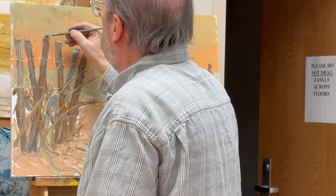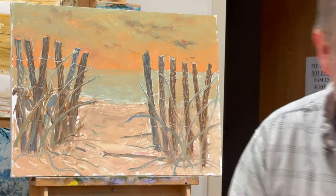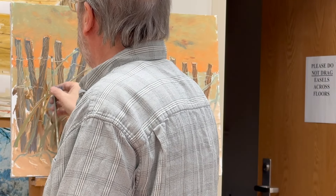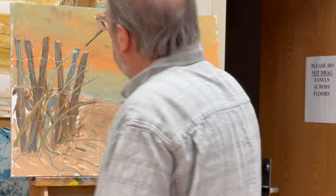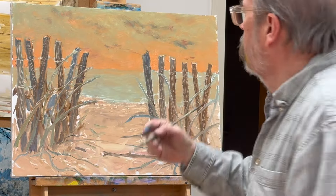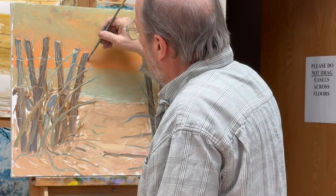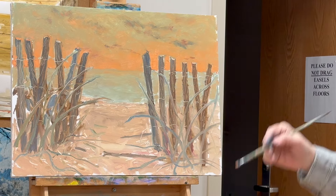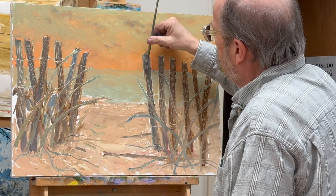A little bit of orange along the edges to show the sunlight, just peeking around the edge a little bit. A little bit of light on the edges of the wooden slats, all the way across and on the tops, and on the grasses.